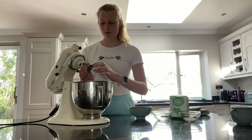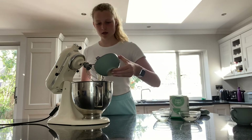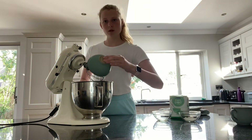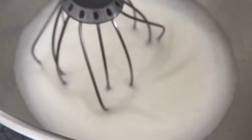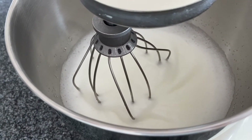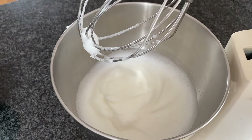It is time to whip the egg whites until they have stiff peaks. I think we've gotten stiff peaks now — yeah, that looks pretty good.